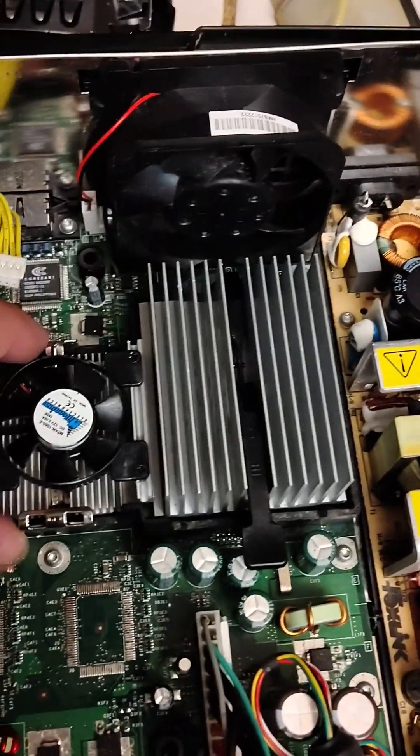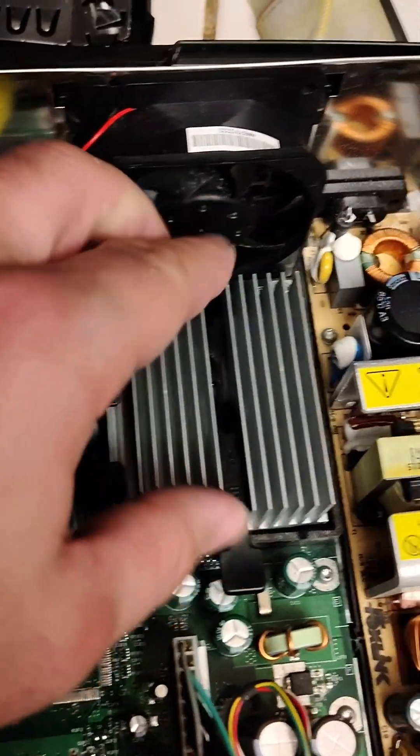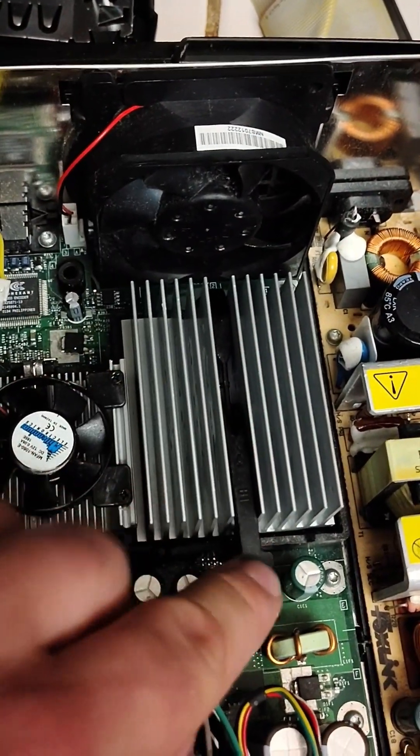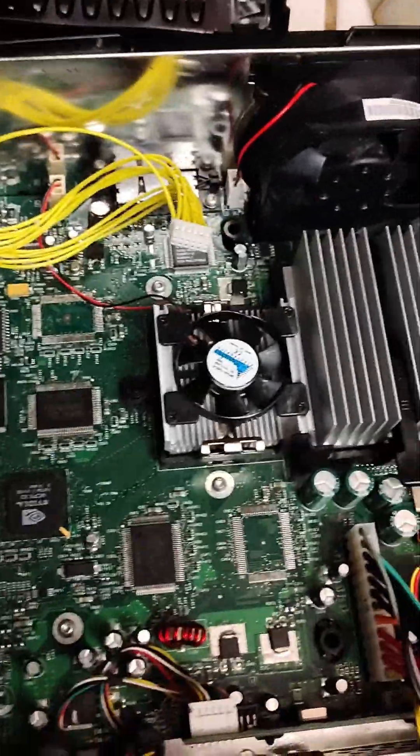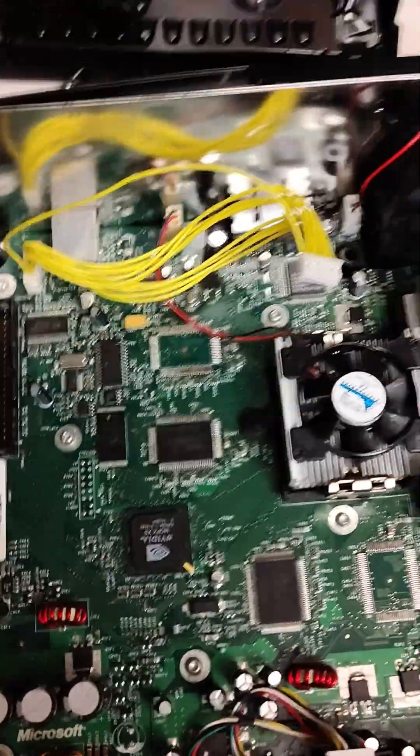Install the fans correctly and make sure they're in place. Notice how they don't move anymore. This needs to be pushed down — you can use a screwdriver the same way. We're going to go ahead and TSOP flash this, so I'm going to take the motherboard out.